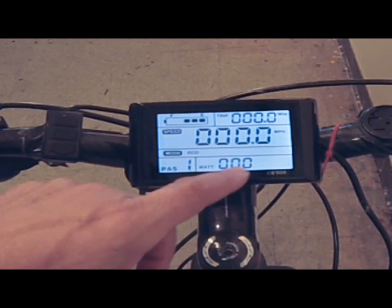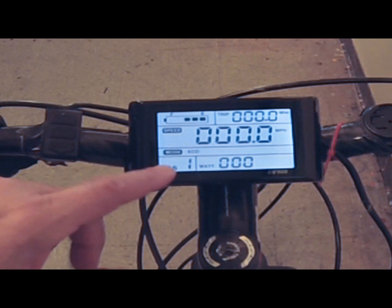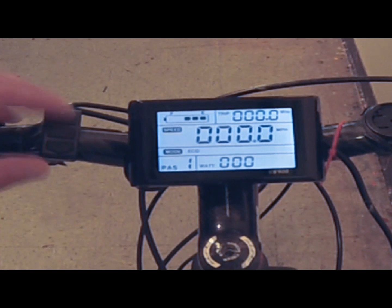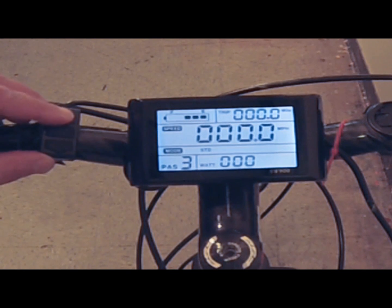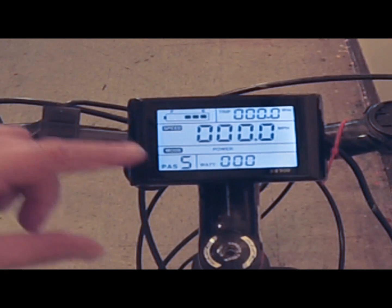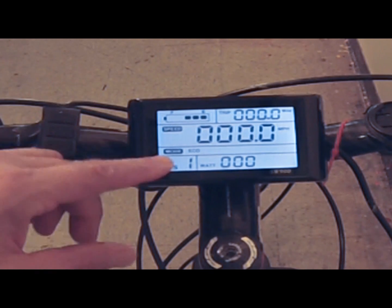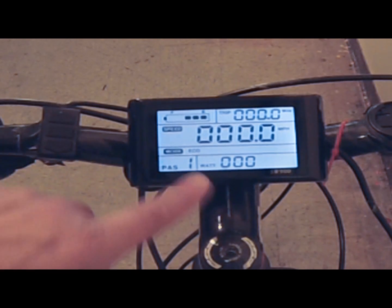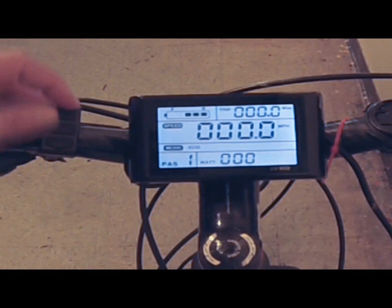This is your wattage. You want to keep an eye on your wattage while you're riding so you don't overextend the bike. This is your pedal assist mode — there are five of them. You can go through them with the up arrow: one, two, three, as you go through. Number five uses the most motor energy and the least pedal energy. Number one is the eco selection, so your pedaling contributes more than the motor.